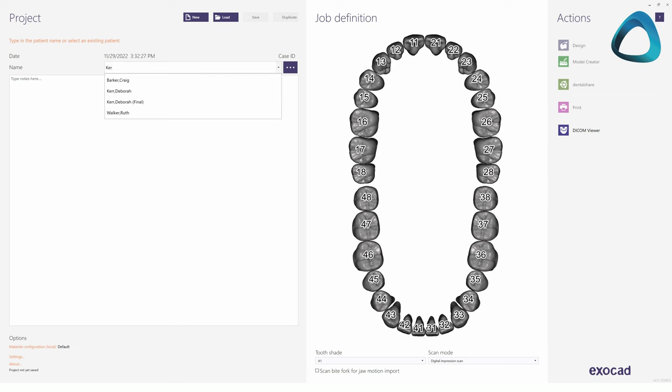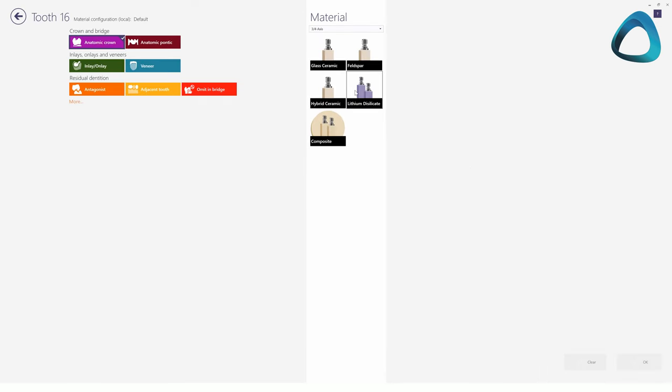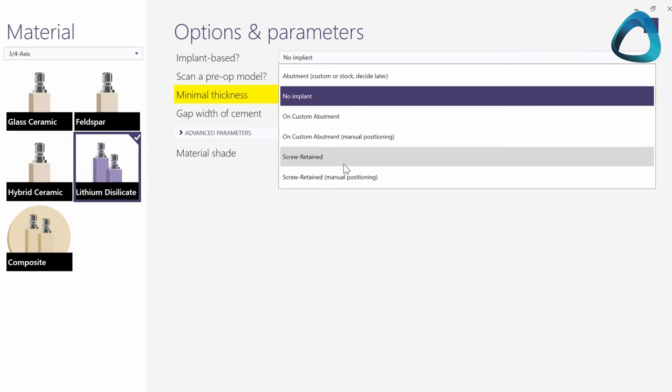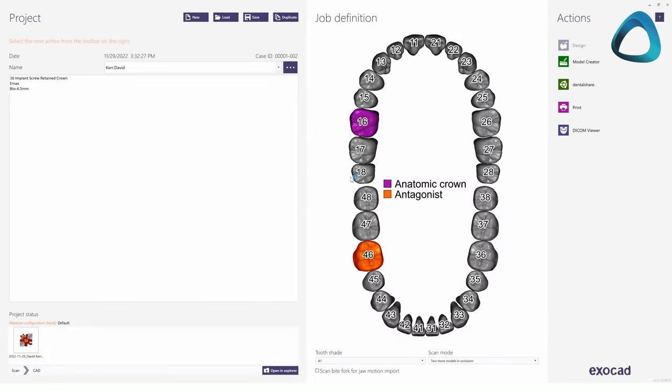In this case I will be using Exocad. Here is the Exocad software, and I will show you how to do this entire process. In Exocad, we first set up the case. In this lab form, you choose the tooth we are working on, and then you choose the material. We also have to tell the software that the restoration is implant-based, and in this case, screw retained. So now we can start the implant restoration design process.